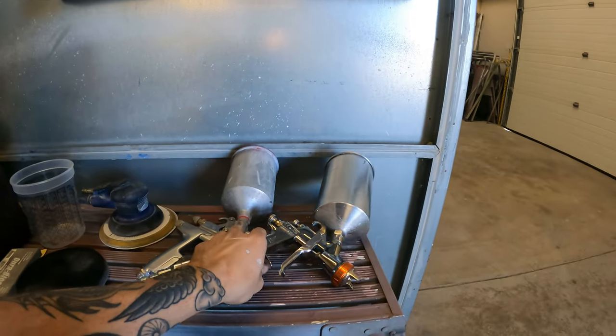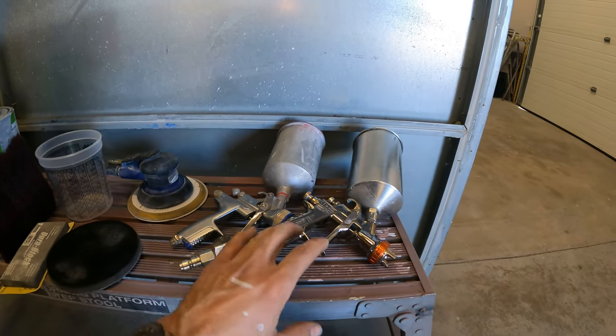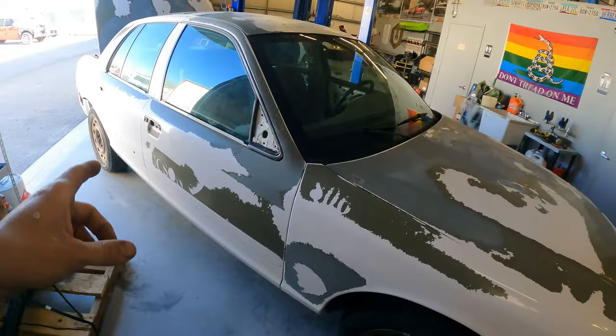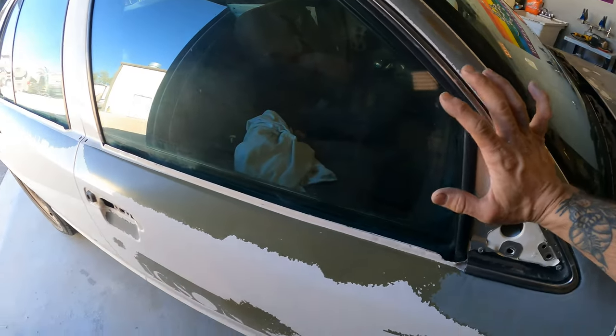Your spray gun has a smaller opening for atomizing the base and clear nice and fine. You can get two cheap guns from Harbor Freight, or buy one gun with two different nozzle sizes you can swap out. That's basically what you need tool and equipment wise. Luckily the customer dropped this thing off already de-trimmed and they're also going to handle reassembling it, which is awesome. If you want to save money when bringing your car to a paint shop, do that — they'll like you for it.